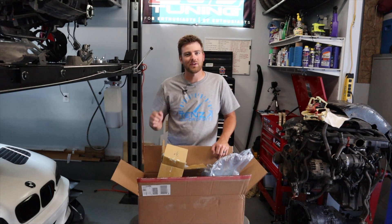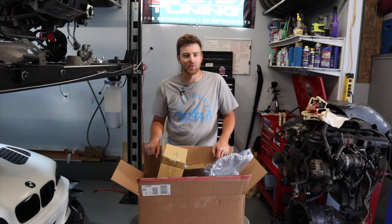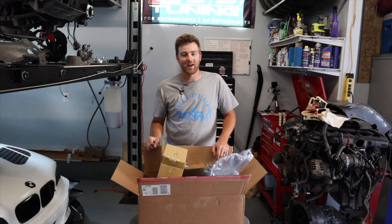Today's video we're going to go over a whole bunch of fun stuff we've been buying for this M54 M3 chassis build that we're doing, and then we're going to start putting some of these parts on the engine after we show them all off.